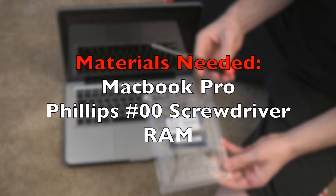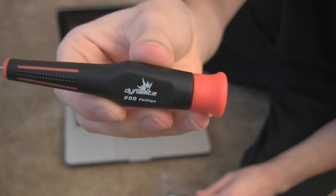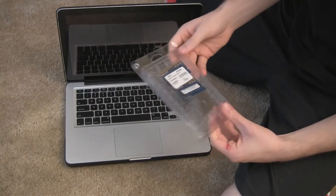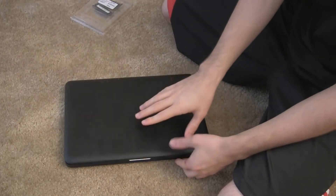The materials you're going to need are a MacBook Pro obviously, a Philips 00 screwdriver, and some RAM. The RAM you're going to want to look for is DDR3 1066MHz type RAM. Look for the PC3 8500. I use Crucial.